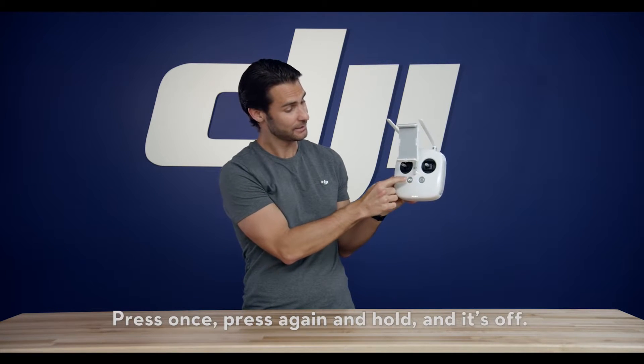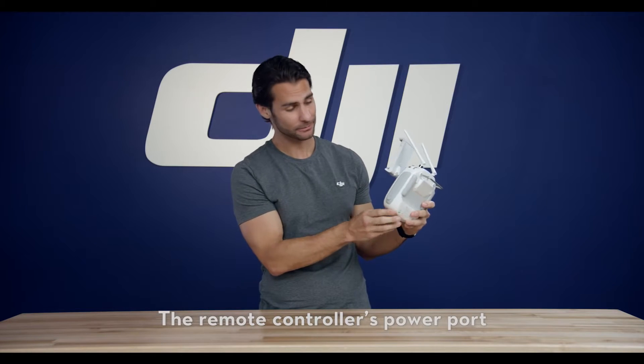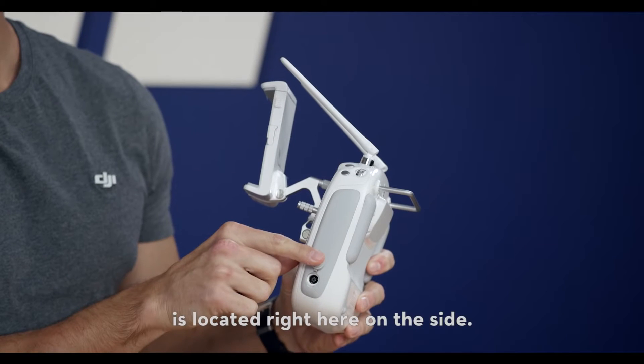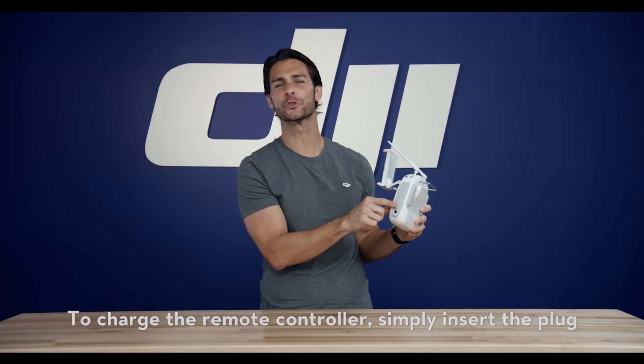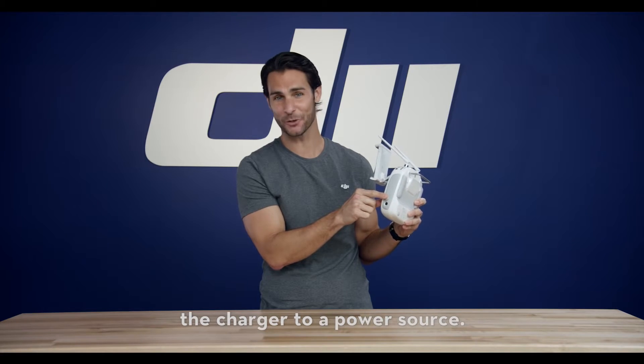Press once, again and hold, and it's off. The remote controller's power port is located right here on the side. To charge the remote controller, simply insert the plug into the power port and then connect the charger to a power source.